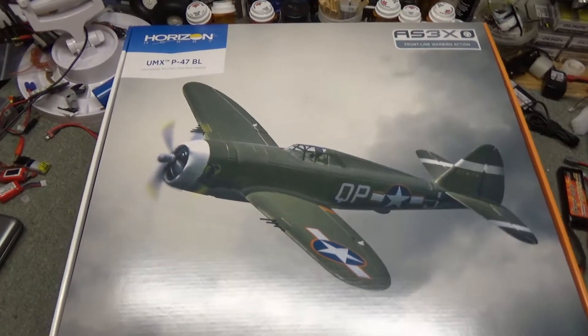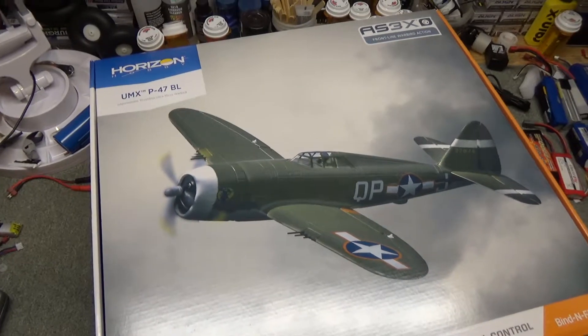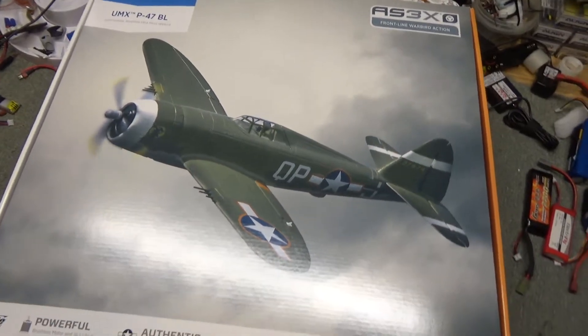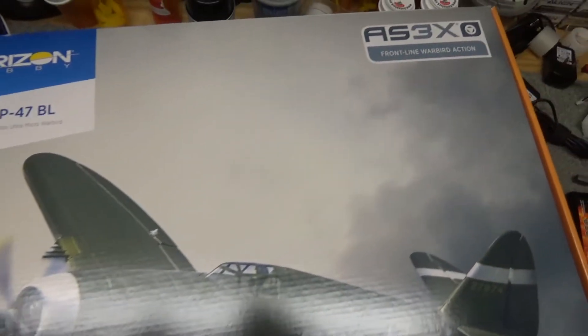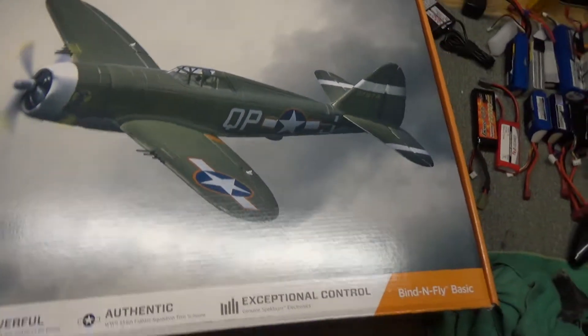Hey everyone, willnate35 here. How's everybody doing? It's almost Christmas time, and today I'm going to show you an early Christmas present I got from my brother. It's from Horizon Hobby — it's the UMX P47 brushless. It has AS3X, as you can see, and this is the bind-and-fly version.